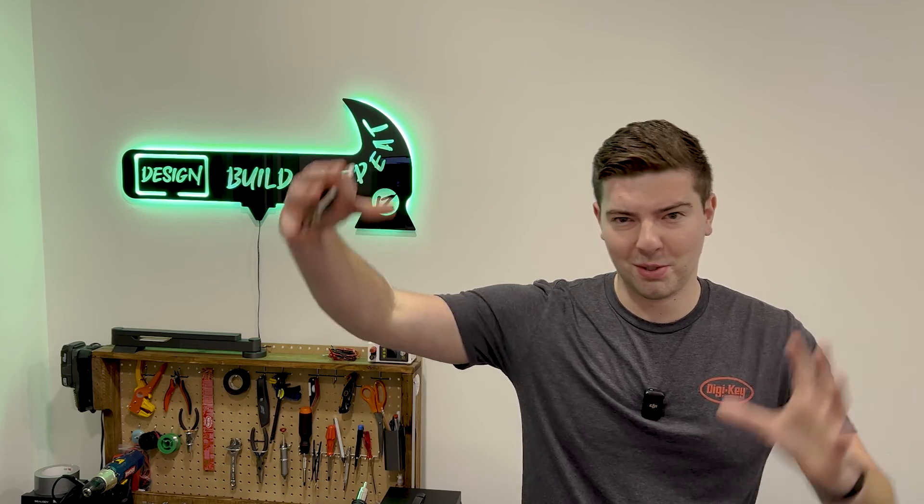Now, as I'm sure you've seen, there was quite a bit that went into this video, so if you did enjoy it, please consider liking and subscribing because it really helps grow the channel and helps me make more cool videos and projects just like this. I will see you guys in the next one.